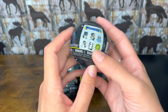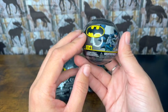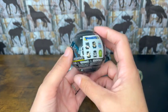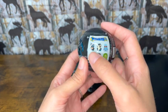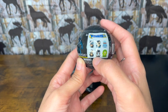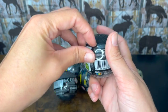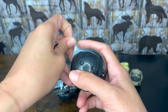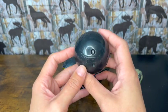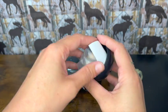Batman Mashems are also made by Basic Fun. These are Series 4 — Frozen was Series 5. For Batman there is a mystery character who looks like he might glow in the dark, Batman, Robin, the Joker, and a masked character whose name I can't quite remember. As you can tell, it's got the Mashems logo on the front. I love keeping these cases to hold my Mashems. Let's find out what we have in here.